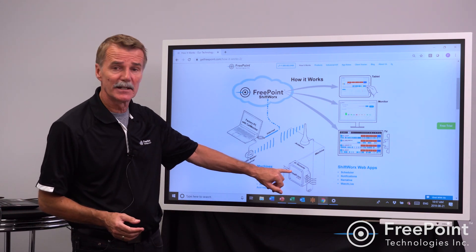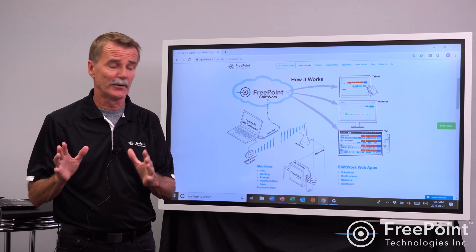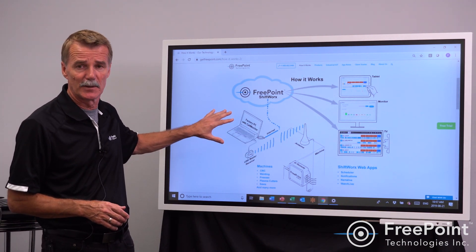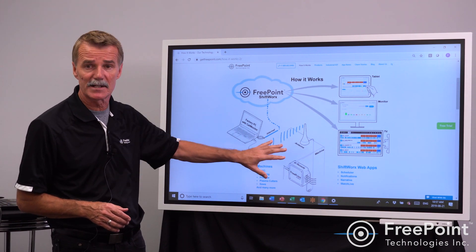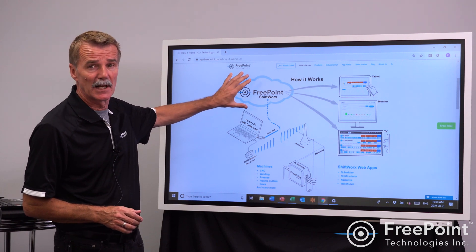It's as simple as connecting a FreePoint device within your machine — 20 minutes without altering the machine — downloading a little bit of software on one PC on your plant floor, establishing a wireless connection automatically without your IT people's involvement, and pushing the information to the cloud.